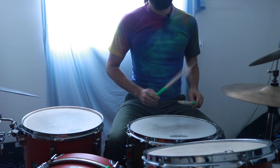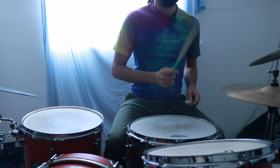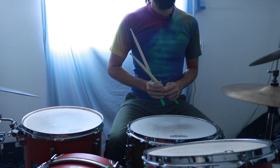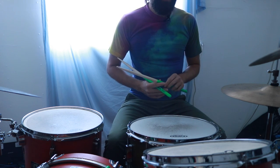Now let's add an eighth note on the hi-hat, so that's going to be: one and two and three and four and, one and two and three and four and. The left hand on the snare is really what makes this beat come to life.